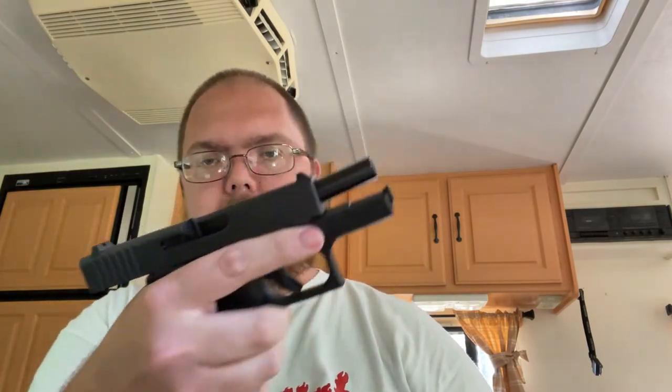What up everybody, down here at the camper. I want to do a quick video — hopefully you saw my little tabletop unboxing of my Glock 43 in 9mm safety cells.